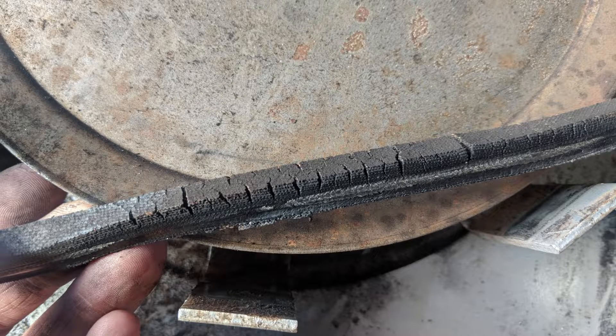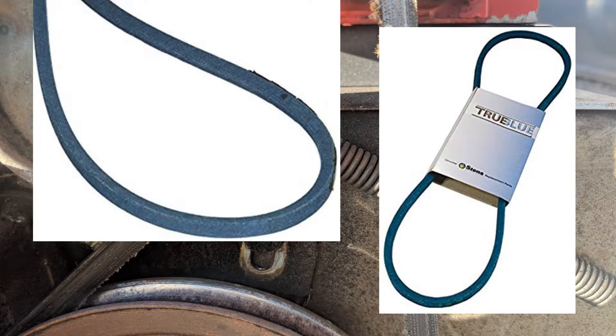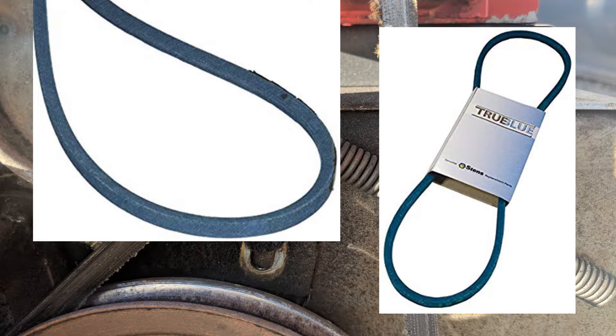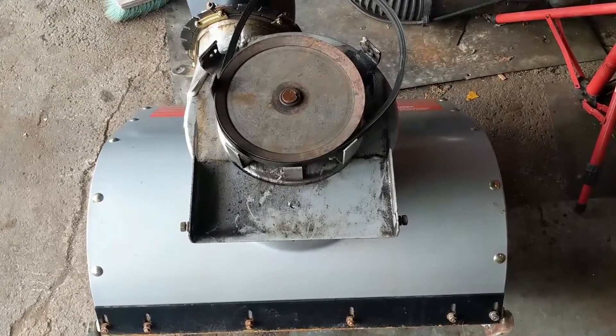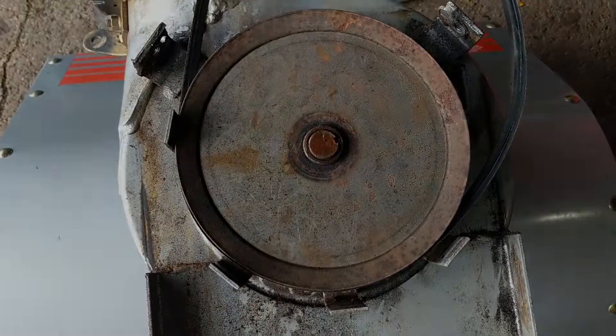The first thing I noticed when disassembling this machine was that the belts were very old and worn. Both the auger belt and the drive belt needed to be replaced — two Kevlar belts that'll run around $46. Once I split the snowblower apart I checked the play in the bearing and sure enough it was a worn auger impeller bearing. This one turned out to be really bad.